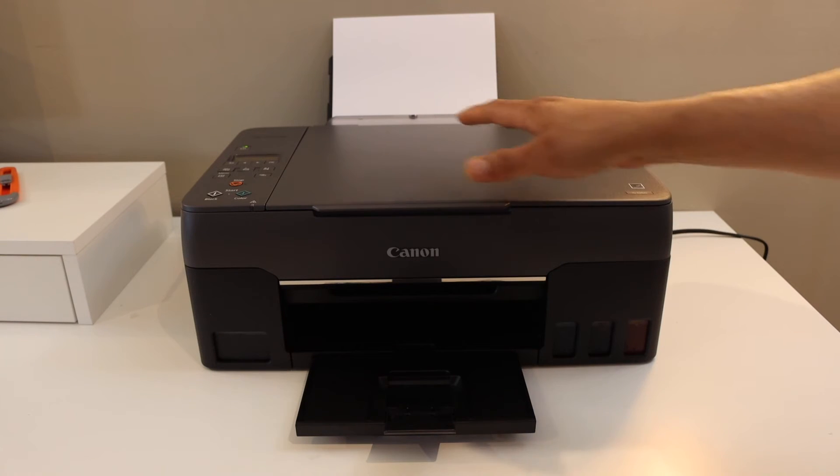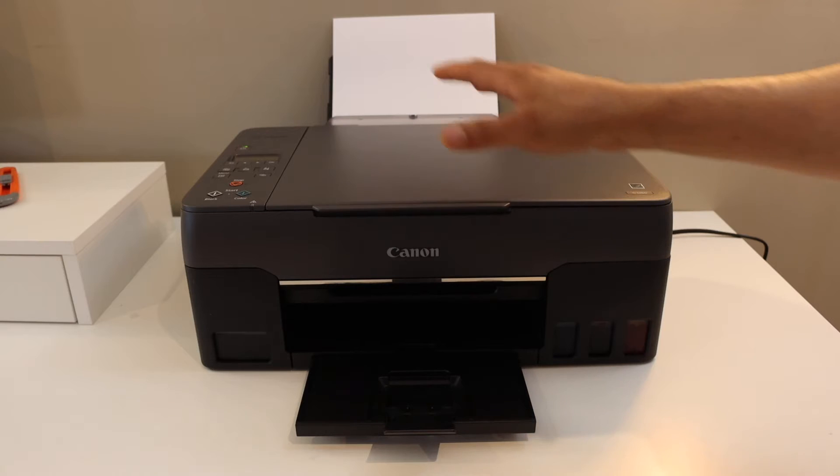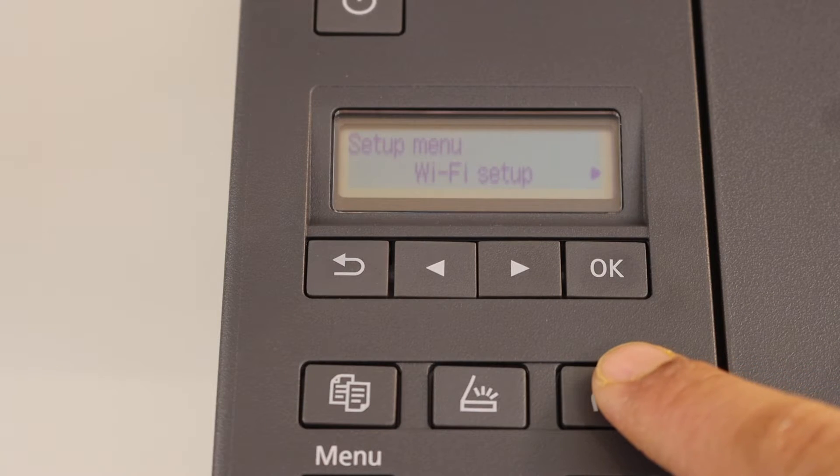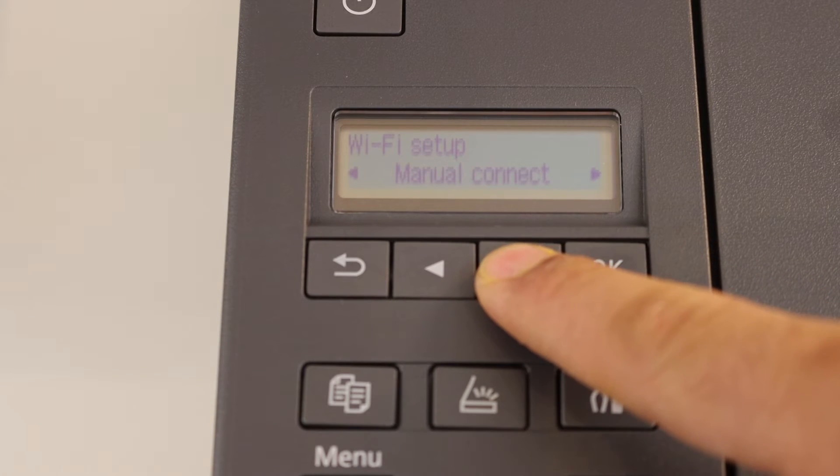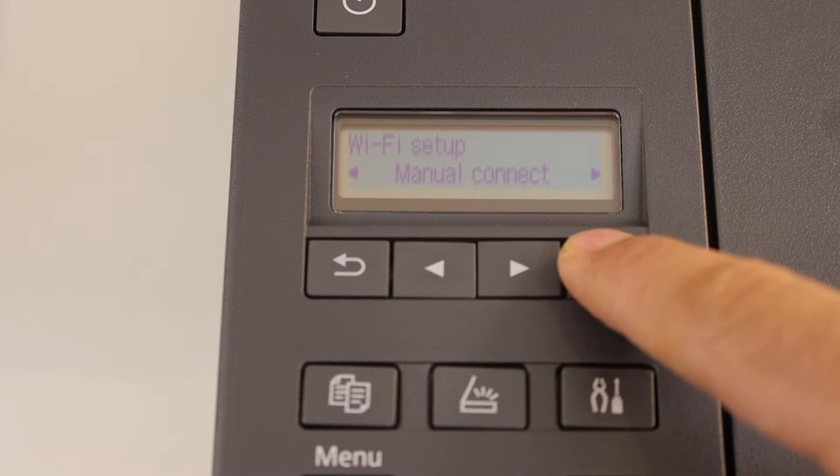The first step is to switch on the printer and go to the control panel. Press the settings icon and click OK on the Wi-Fi setup. Now scroll ahead and look for manual connect and click OK.